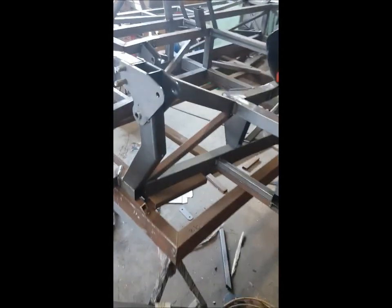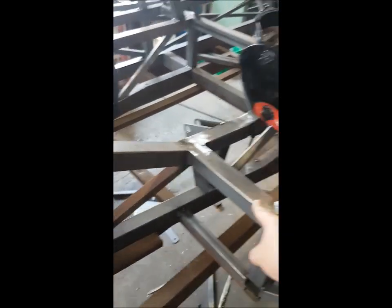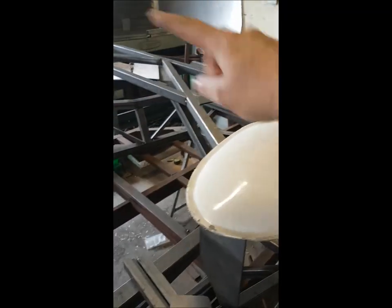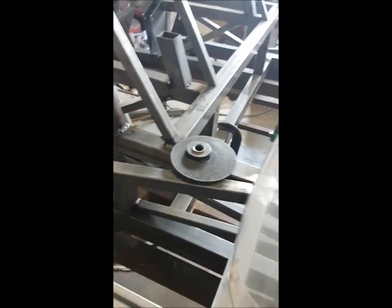That designation indicates whereabouts on the chassis the tubes are. Just have a quick look at this chassis: all the T1 tubes are the lower rails, all the T2 tubes are the upper rails of the cockpit, T3 tubes are the dash frame, and all the V1 tubes are the vertical tubes that attach each of those sections together.